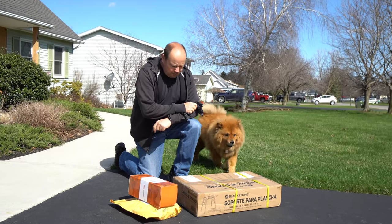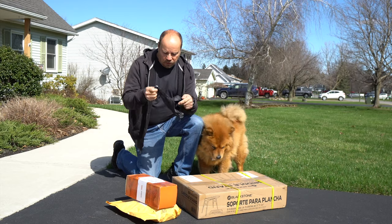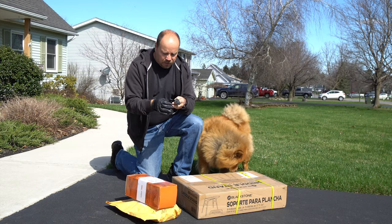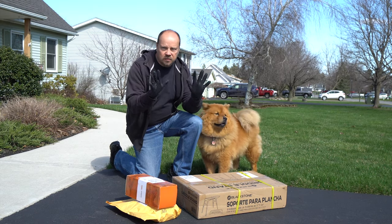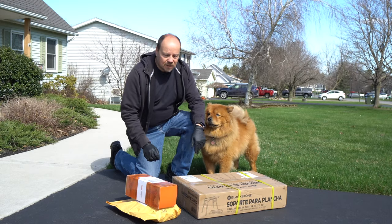We got some packages today and I'm going to follow all the new protocols being suggested — use gloves, put them in the garage for 24 hours so they can quarantine, just to make sure everything's safe. I'll continue to use gloves until I get everything unpacked tomorrow. But for now, let's get these things in the garage.